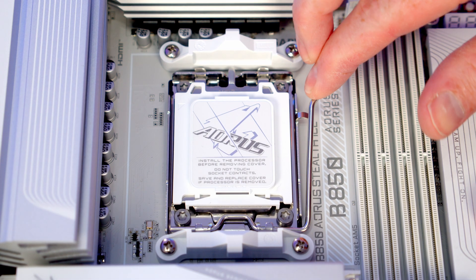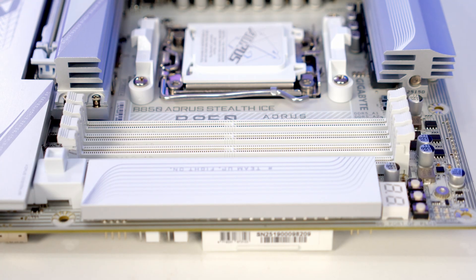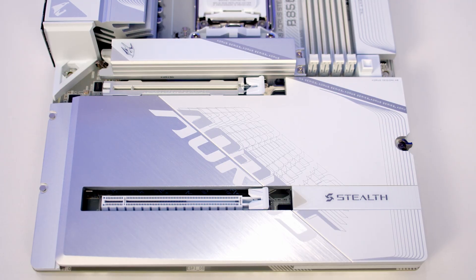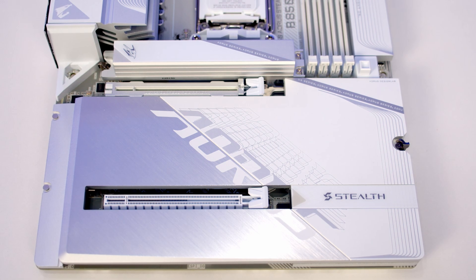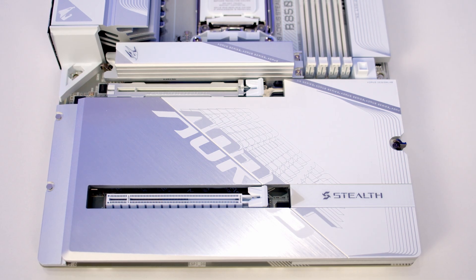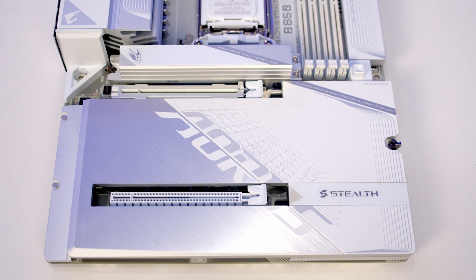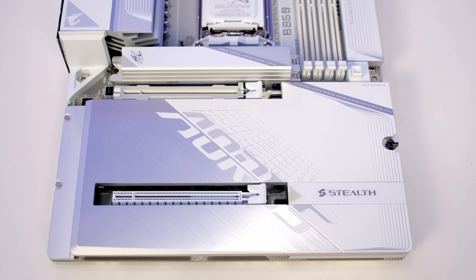In the middle of the motherboard we've got our AM5 socket and standard mounting brackets. We've got four RAM slots and the motherboard will accommodate up to a maximum of 256GB of DDR5 at up to 8200 megatransfers per second overclocked. The motherboard has two x16 size PCIe slots and it's good to see that our top one is reinforced. This is our Gen 5 slot and it will run in x16 mode with the PCIe lanes coming from the CPU. Our bottom slot is a Gen 4 slot and it will run in x4 mode. It is important to note that this slot shares PCIe lanes with our bottom Gen 4 M.2 SSD slot, so if we install a drive in that slot the bottom PCIe slot will be disabled.